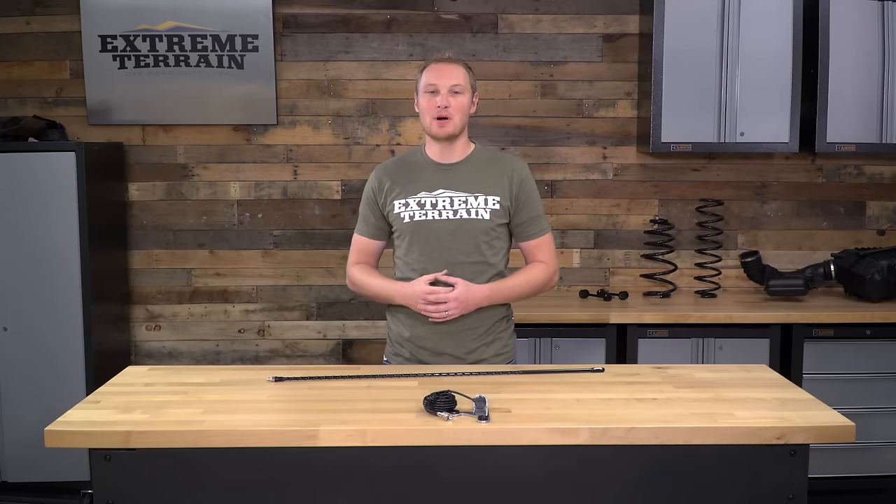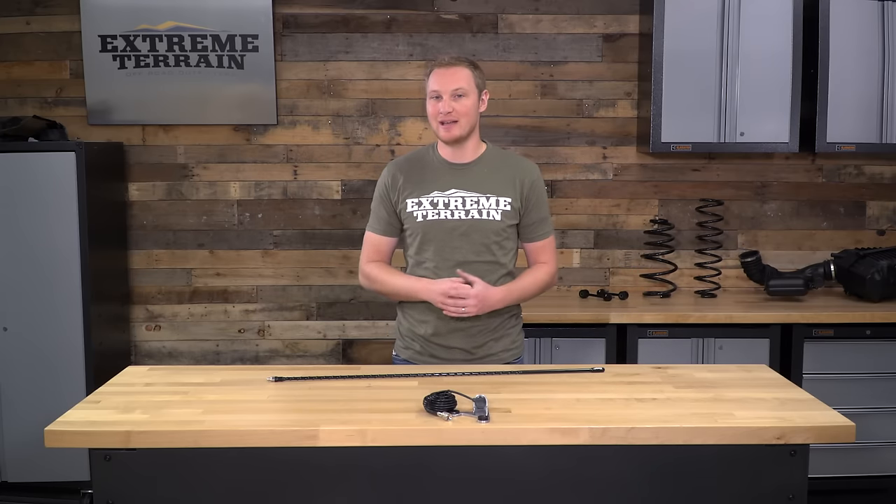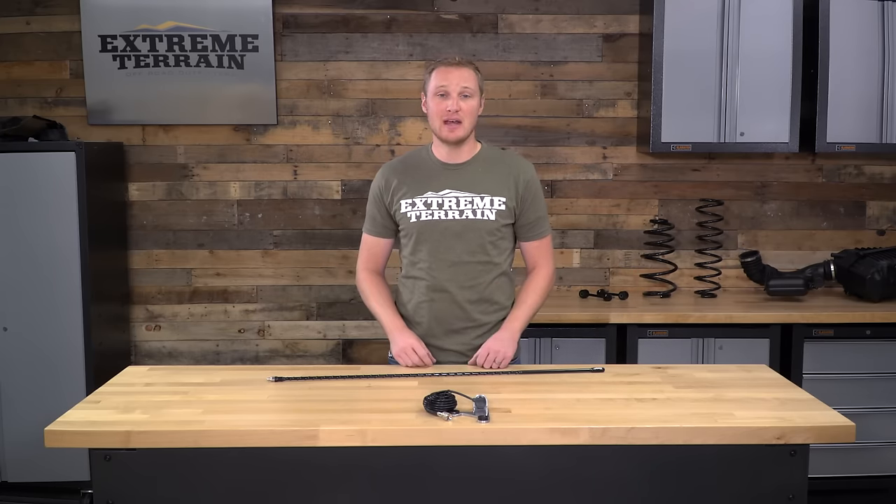So that's my review of the Mopar CB Antenna Mounting Kit with Jeep Logo Antenna, fitting all 2007 and up JKs, that you can find right here at extremeterrain.com.